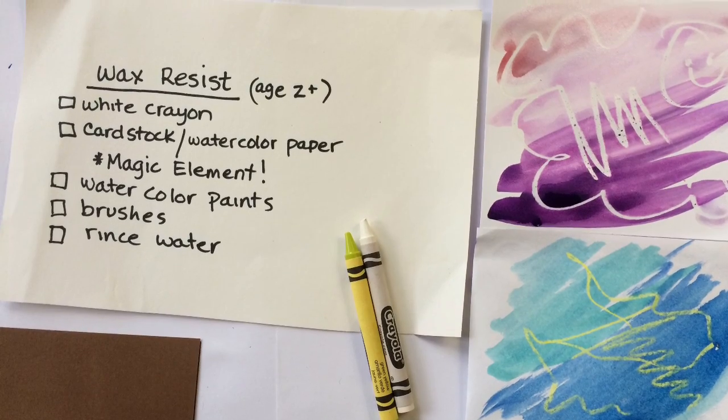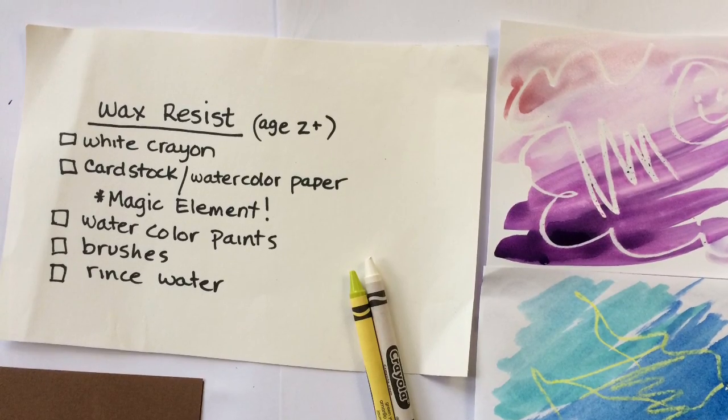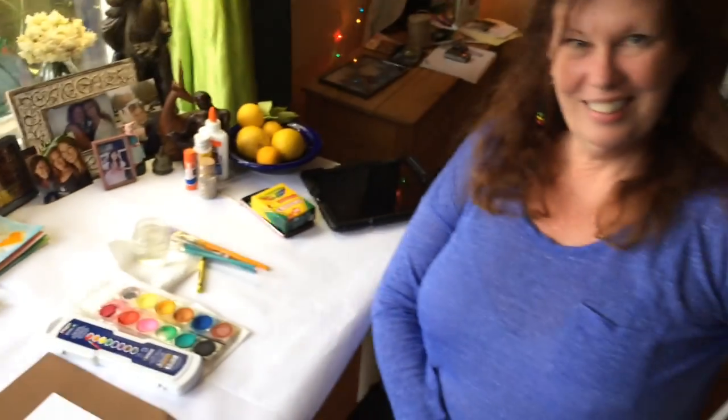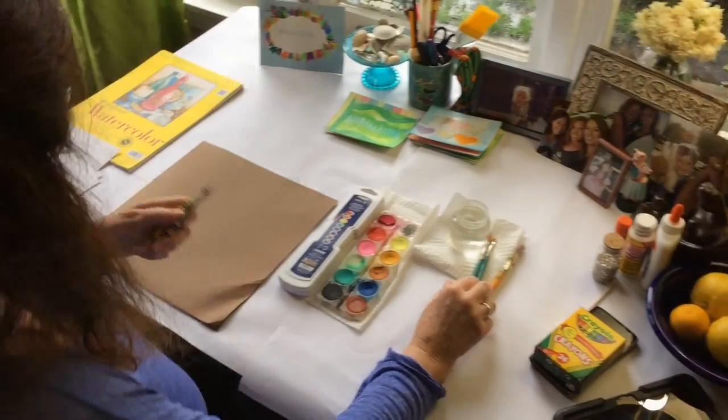Here is a super easy project for kids that they will love, and the magic element is the most important part — super fun! I am Gina Nichols and I go by Teacher Gina, a name two of my beautiful little children gave me. This is my very first video, filmed by my brother Scotty. I'm a preschool art teacher and the children I work with are usually about three to five years old.